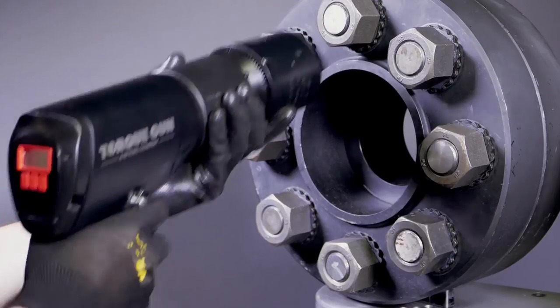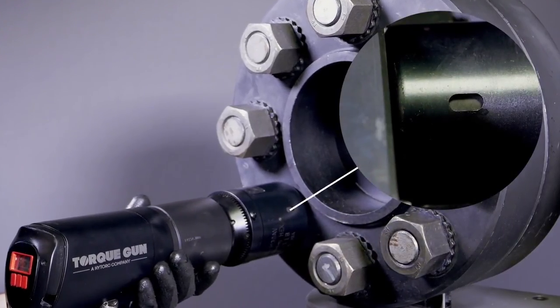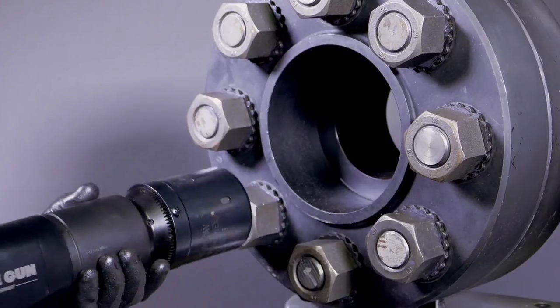When the double layered socket slides over the nut, the outer socket holds the washer and the inner socket turns the nut. One system works across all jobs, making operator training simpler and reducing the risk of safety incidents.